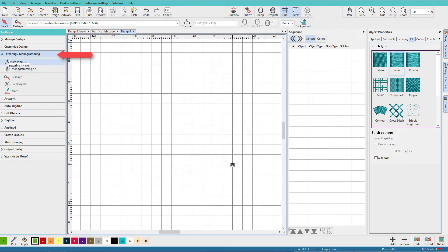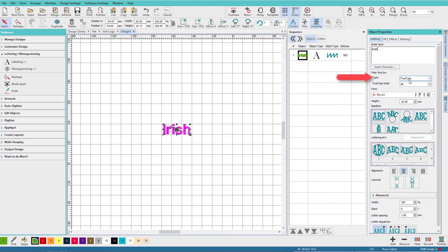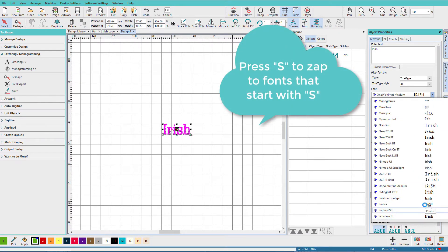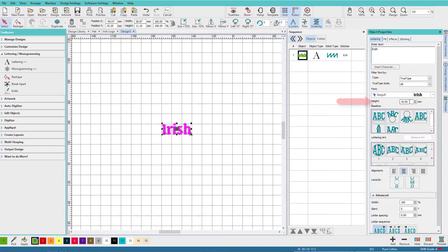In a new design window, click on the lettering and monogramming toolbox, click on lettering, and type in the word 'Irish.' I'm using a TrueType font, so I have this set to TrueType. The font I'm using is called Seagull — type in 'S', go down a few, and I use Seagull Bold.